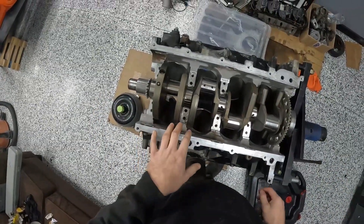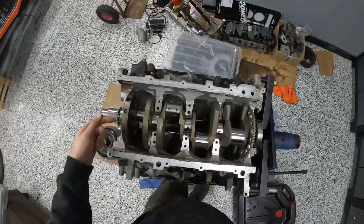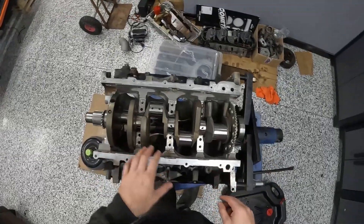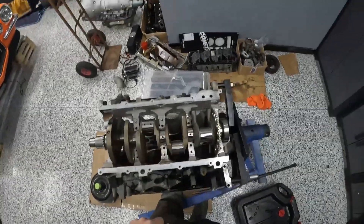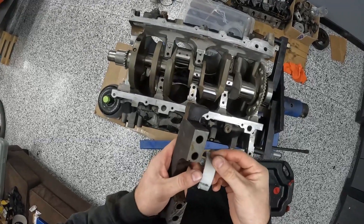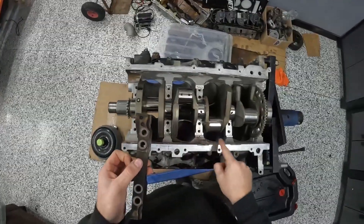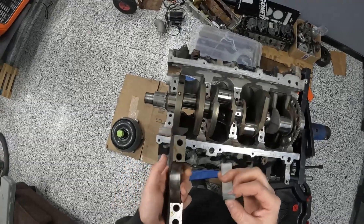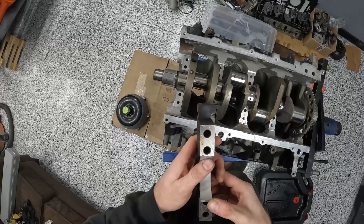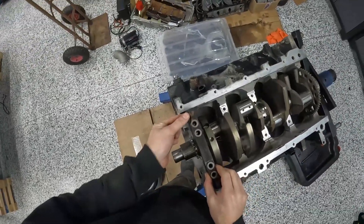When you're putting in main bearings to fit them up and everything is dry — do not spin the crank. This will all get disassembled, get engine assembly lube, and get torqued down again. All I'm doing right now is checking bearing clearances, so you don't want to spin the crank when everything is dry. You also don't want it covered in oil because that can affect your measurement. The caps are labeled one through five from the front of the engine to the back. There's a spot for the tang on the bearing, just like the upper, and you just put the bearing into the shell.